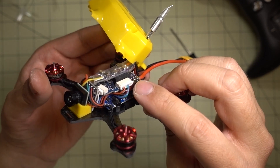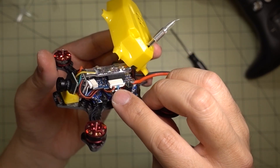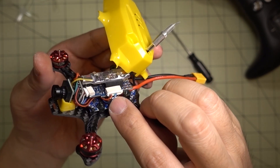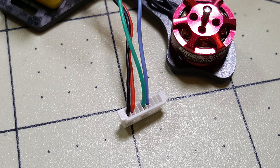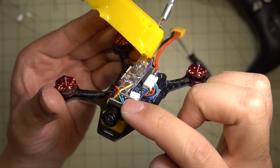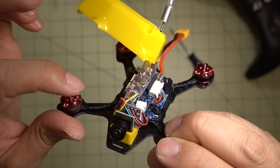Once you've done that, it frees up this connector here. You still want to use the ground and the five volts there, and leave the two next to it empty. Then the green and blue wires are receive and transmit on UART3, so you have to enable MSP on UART3. Those wires go to the Micro Minim OSD — green is on the left, then blue, then five volts, then ground.